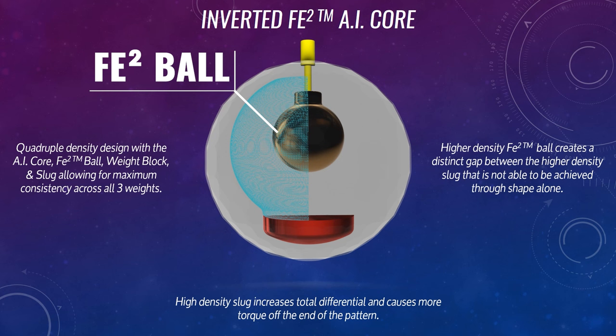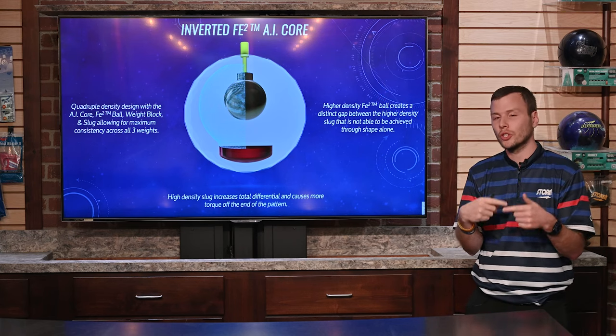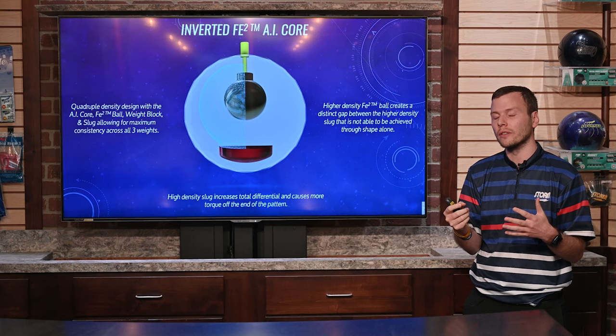That gives us a density gap — a much bigger gap than what we would normally be able to do through shape alone. We can create some differences through shape, but the density of the shape is the exact same throughout top to bottom. This gives us a very high density up towards the top and a high density towards the bottom, which creates a different kind of torque effect.